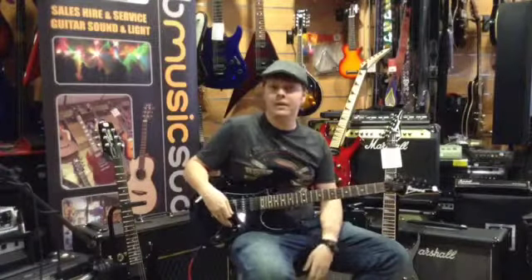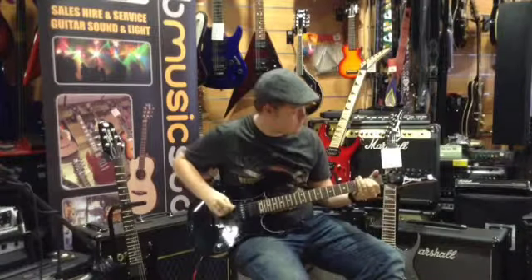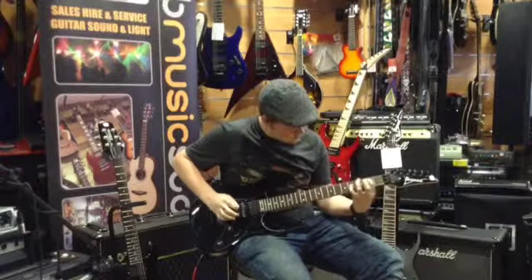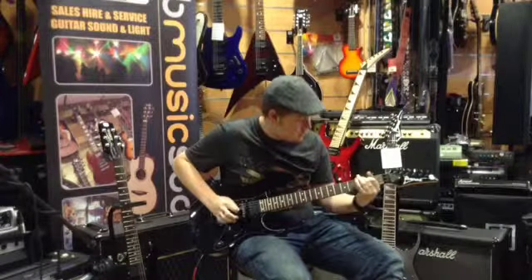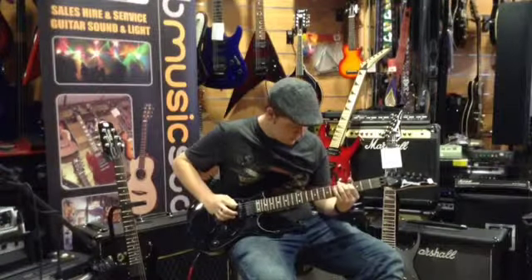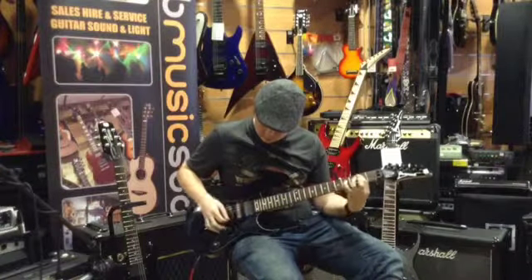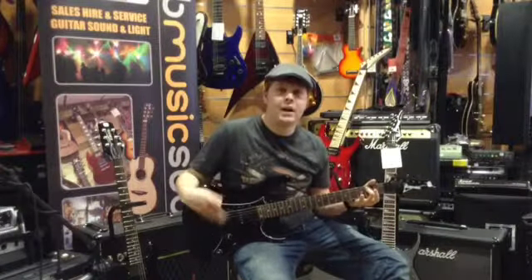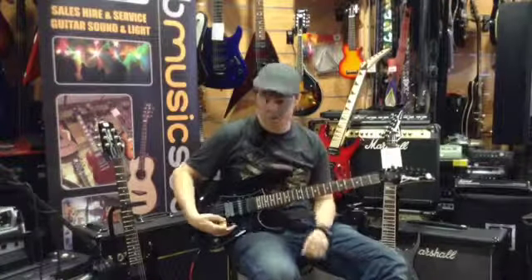I'll put it in a clean sound and let's see how it sounds. Obviously with high output pickups it's really hard to have absolutely no gain, so I'll now turn it up and play something with a bit more gain.